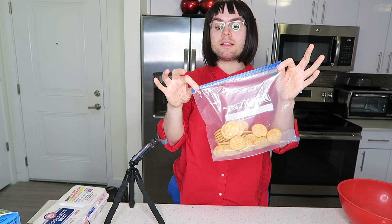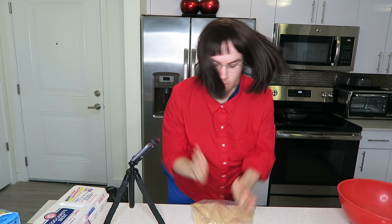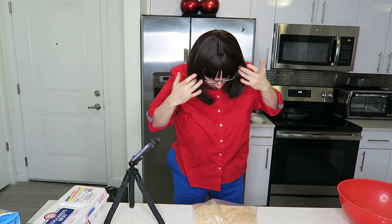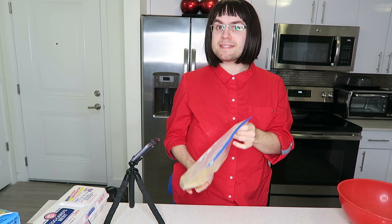So now I'm just going to zip the bag and we are going to crush these crackers. Oh wow, that kind of hurt. I kind of liked it too. If you're feeling stressed — which you probably are — try attacking 32 Ritz crackers. It really gets the energy out. So I'm just going to set this aside and I'm going to take a big red bowl. Reminds me of Michael's rosebud.